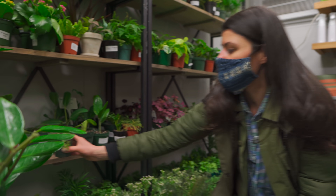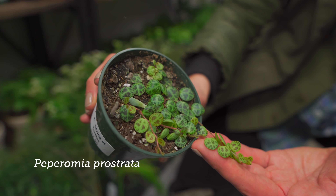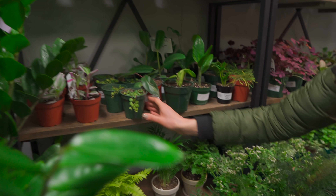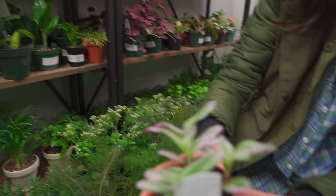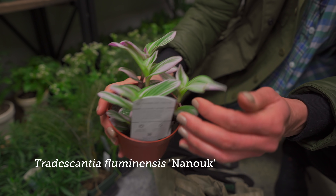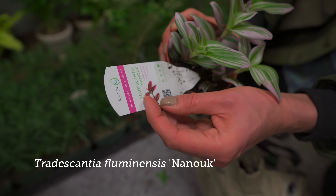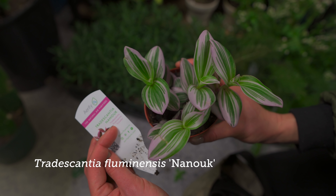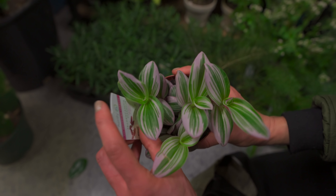Oh, and here they have little Peperomia prostratas right here — that's neat. And then you can see they have this Tradescantia. I think this is a type of Tradescantia pollita, but the cultivar name is Nanook — Tradescantia fluminensis tricolor. So it's not Tradescantia pollita, it's Tradescantia fluminensis tricolor Nanook.